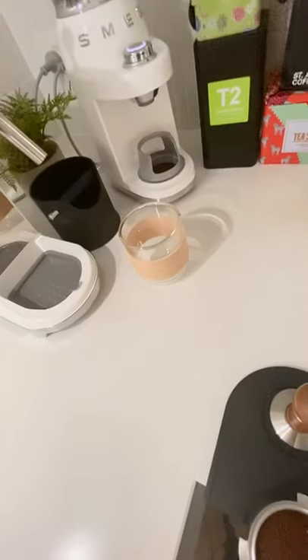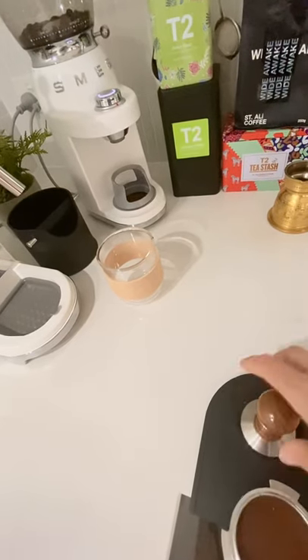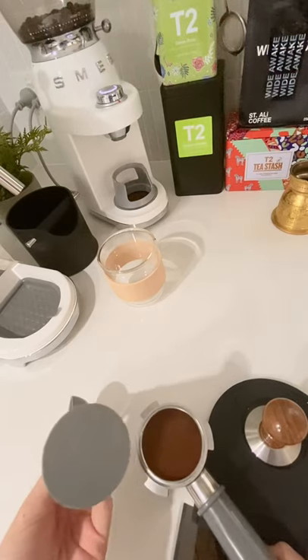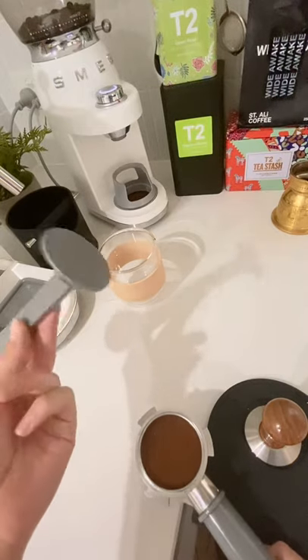Then I'm using my tamp mat over here to just tamp the coffee down. Bought this online, maybe from eBay, because the Smeg machine came with this plastic tamper — I don't want to say bad things about Smeg because I really like it, but why?